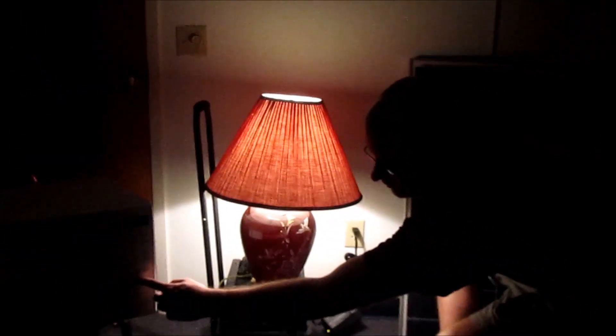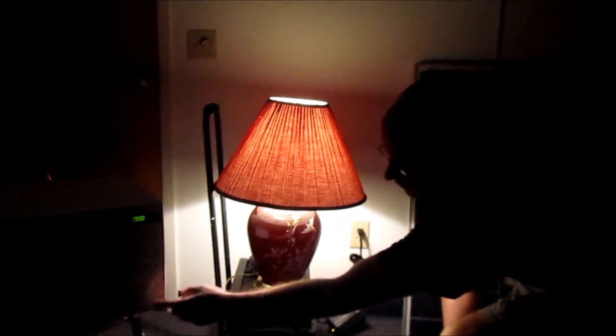Hello, this is Tony from Hurricane Wind Power. Sometimes in these uncertain times, you can find yourself in the dark. However, with our new survival generator, you will not be put back to the Stone Ages.